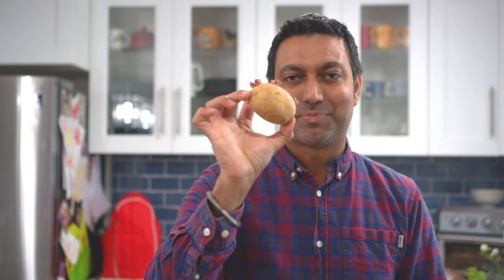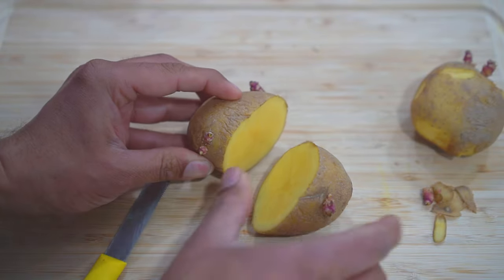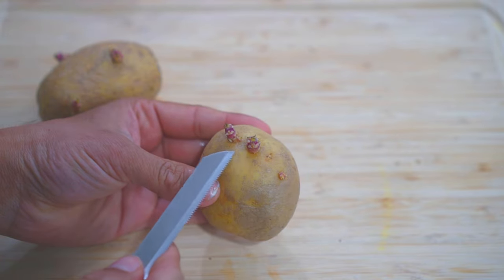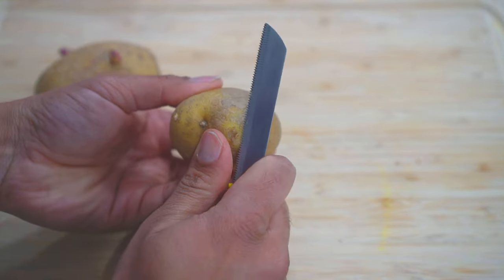Step number five: choose an appropriate number of chits on each potato. A rule of thumb: a big potato with lots of chits — you can cut it, but don't make pieces smaller than about one and a half to two ounces. A smaller potato you can plant whole, but make sure you only keep two chits and remove all the rest.